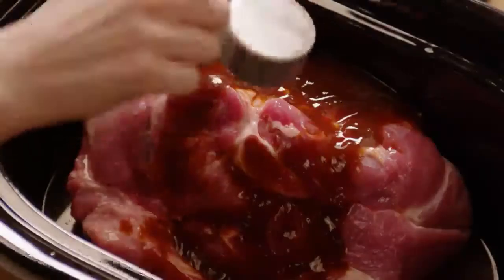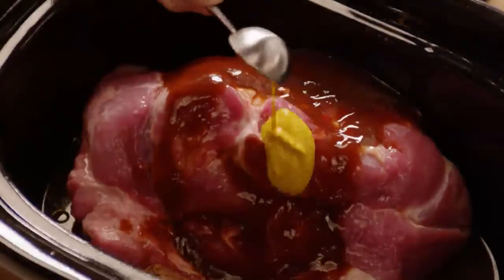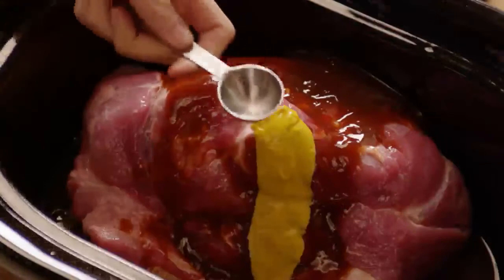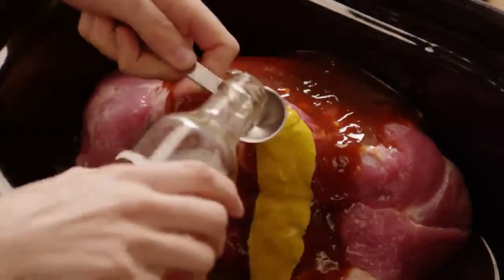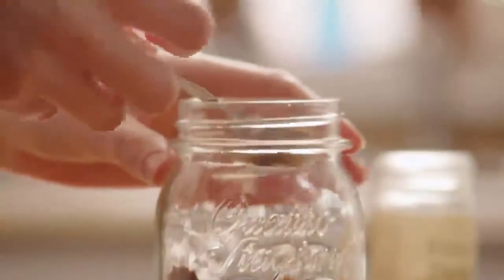Add a quarter cup of packed light brown sugar, a tablespoon of yellow mustard, a tablespoon of Worcestershire sauce, and a tablespoon of chili powder.